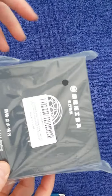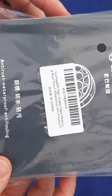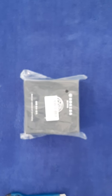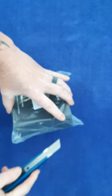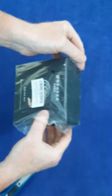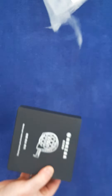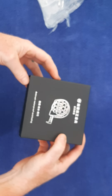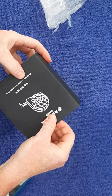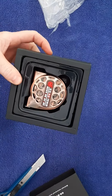Right, unboxing of a waterproof tape measure. It's kind of a cool box as far as boxes go — that's pretty cool.